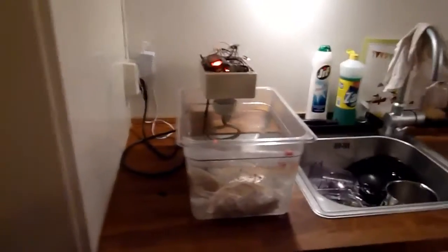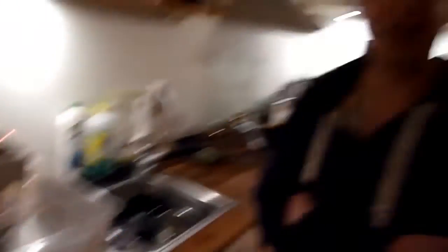I just made this device myself since I wanted to buy one, but commercial units were starting at $1,000 or something.